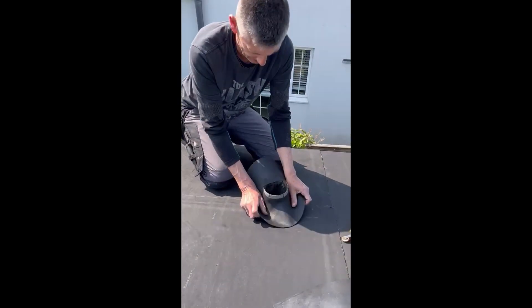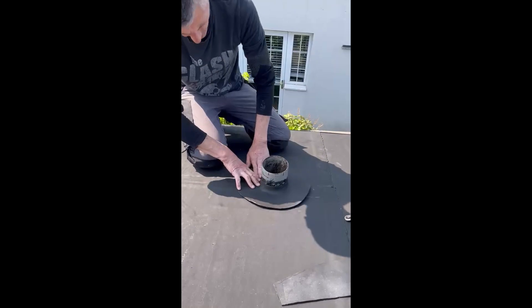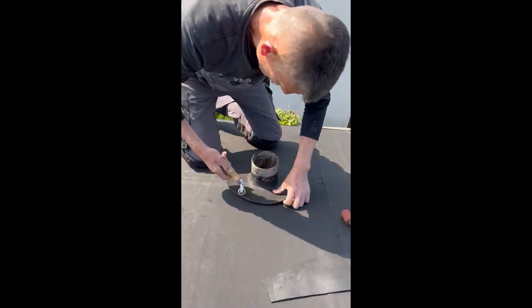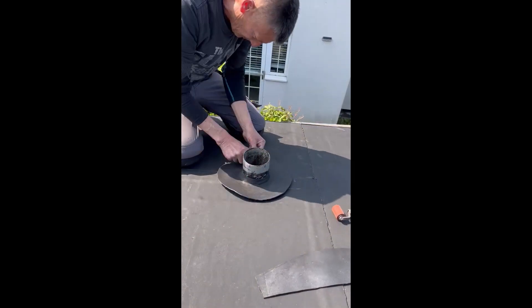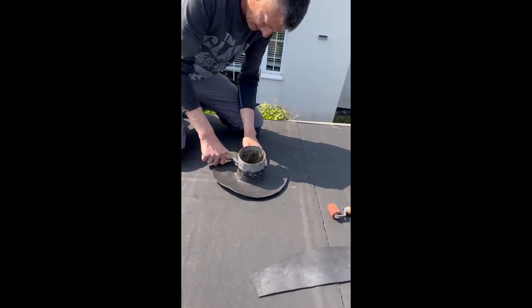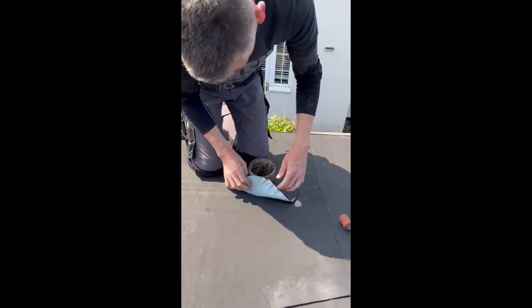And then — you think it's not going to, but it does quite comfortably fit over there, and we can just dress that in with a penny roll up, and that's ready to be welded.